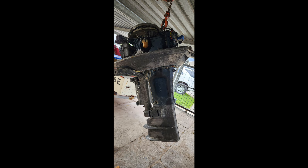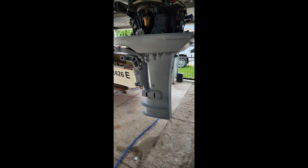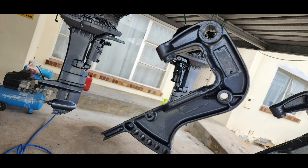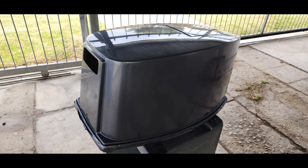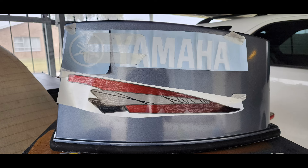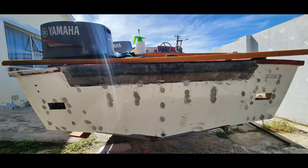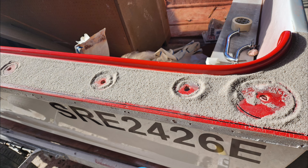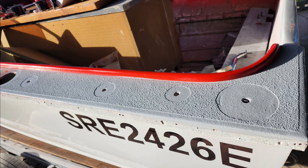Then we started prepping — there's some priming work, the tilt brackets primed, then painted. There's the cowl also being sprayed. I was pre-fitting the decals. You can see what the transom looked like before I painted it, and that's after. That's the non-slip done on the edges, and that's what it looked like when we were done.